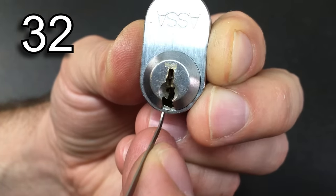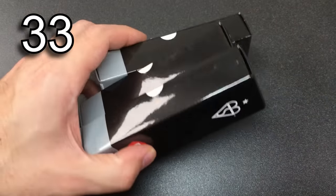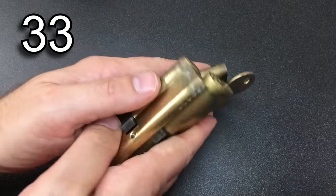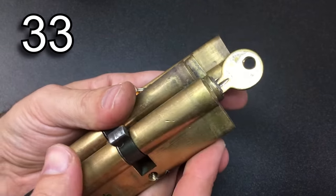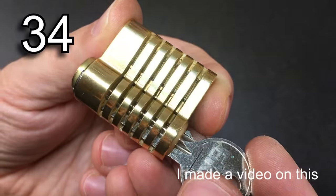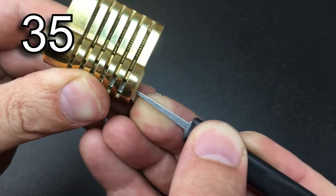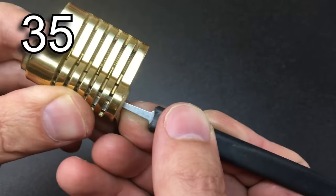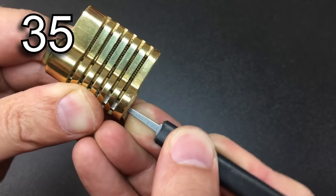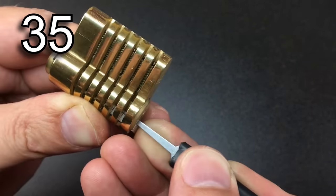It shouldn't need to be said, but don't pick a lock you don't own unless you have the owner's permission — it could well be illegal, get you in trouble, and if you damage that lock you've damaged somebody else's property. Picking locks can in fact damage them, especially locks with delicate trap pins, master wafers, and other things. Unless you are specifically collecting brand new locks in packets, it's often not economical to buy new locks — secondhand locks or ones you've swapped and traded are often really good ways to save money.